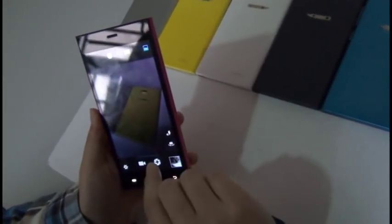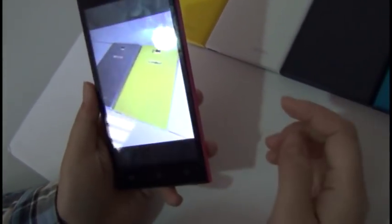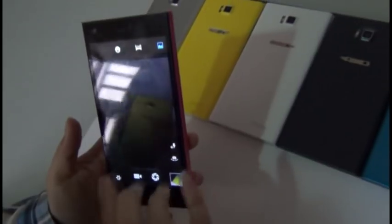Let's take a look at the camera. It does have autofocus and flashlight. The light is pretty dim in this room, so it's pretty good already with the flashlight. It also has panorama and smile detection, and various camera settings.